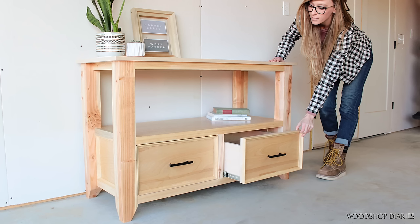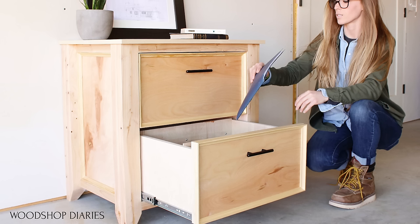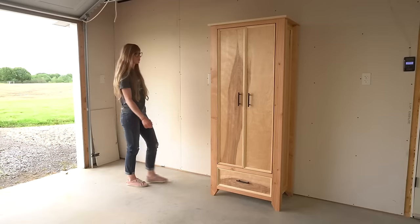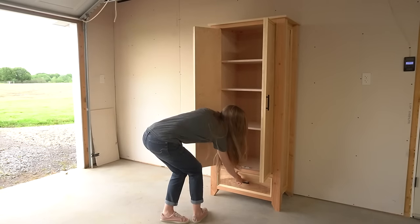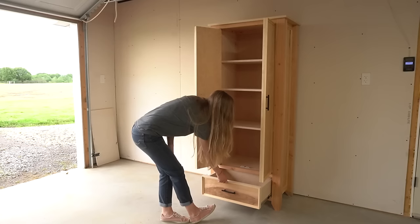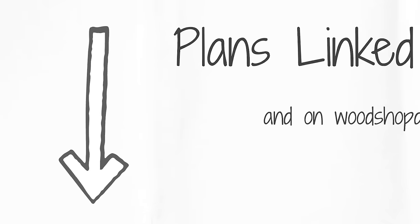If you've seen some of my latest videos you may have seen that I've been building my dad some matching pieces for his office. I didn't really know how many pieces would be in this collection, but I do think that this is probably the series finale and the last piece I'll be building for this matching set. It's a little bittersweet since this series was so much fun to build, but I think I'm wrapping things up with my favorite piece.